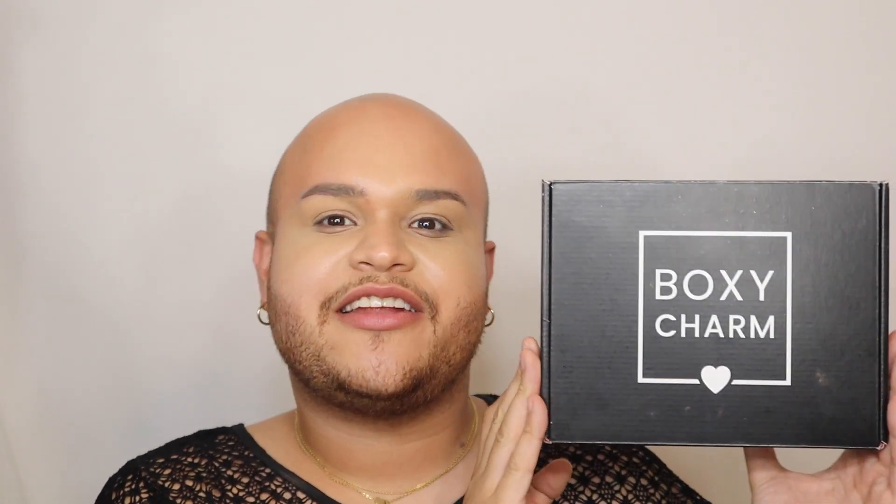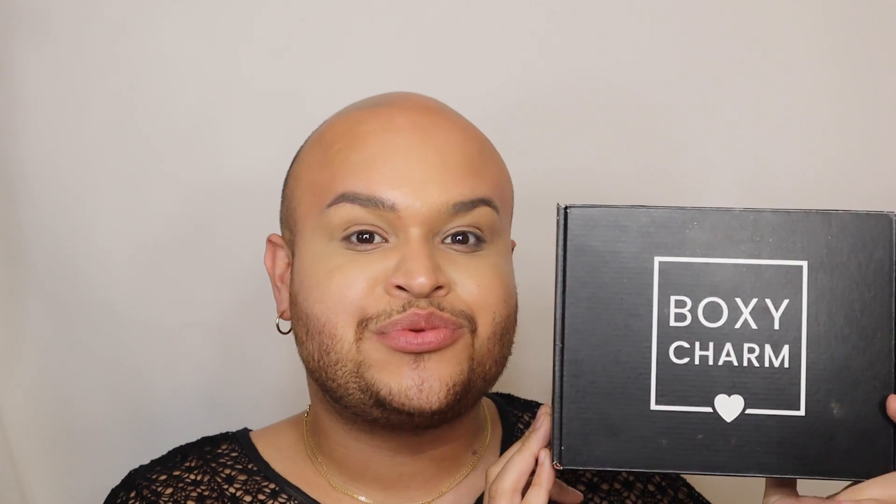Hey, mis amores, Johnny here. As you can see, I'm going to be unboxing and reviewing with you my BoxyCharm for the month of June. I have used one of the products from this box before, but I'm really excited to see what the other goodies are, and I want to show you all as well so you can see what products you might be getting in your own BoxyCharm box this month.